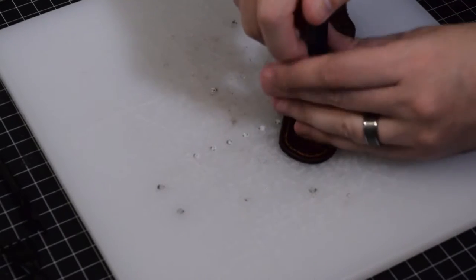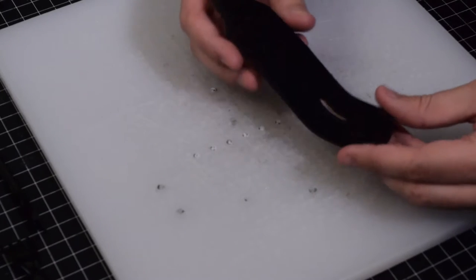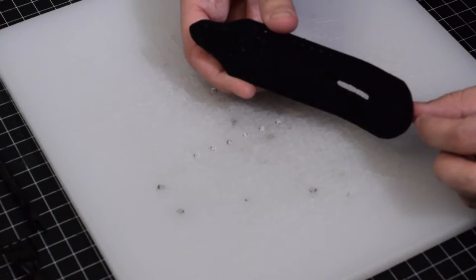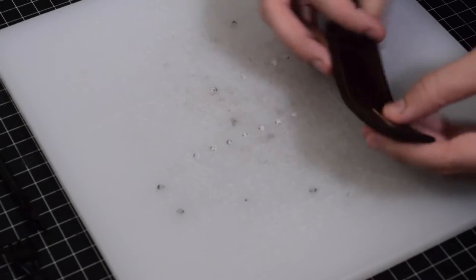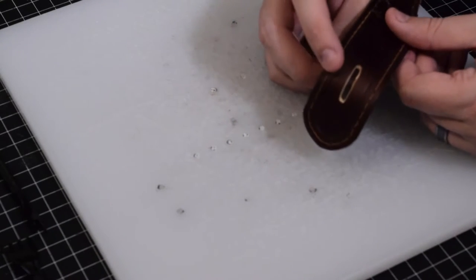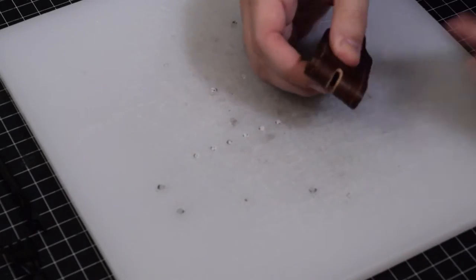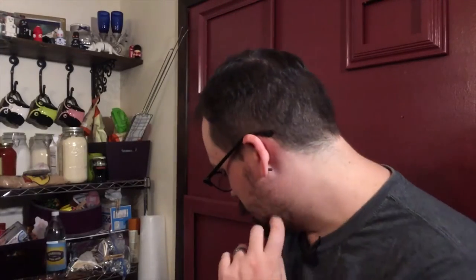I laid it down, got my mallet, and just had to start slamming. This tool takes a lot to get through the leather — especially this eight-ounce leather — but it punched straight through. It also punched through the suede, which is nice, so it's just a good clean solid punch. The only thing I regret is the exposed leather on the inside, but maybe we can call it a nice little accent.